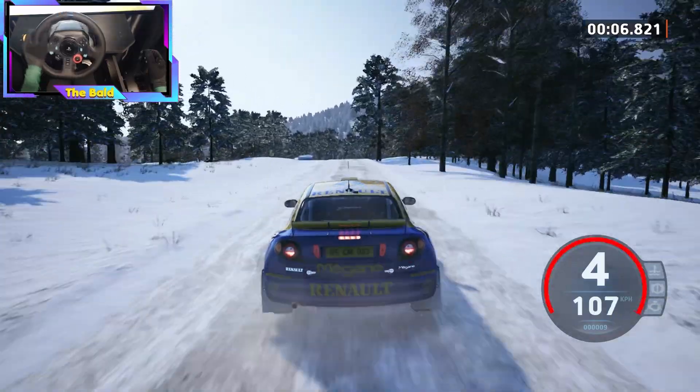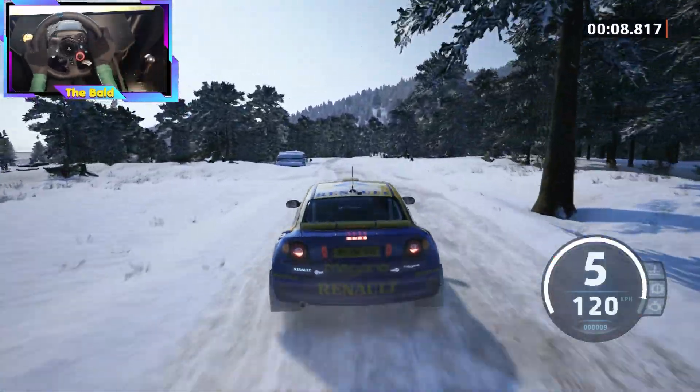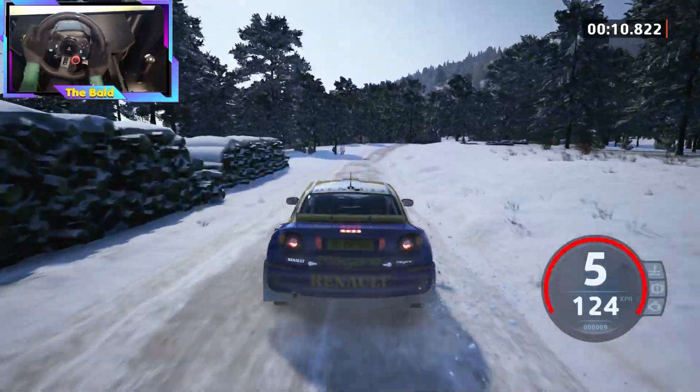6 left, over jumps, 40. 6 right, half long, over bumps, tightens.